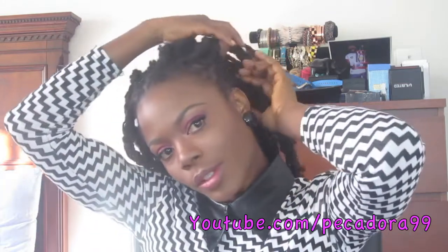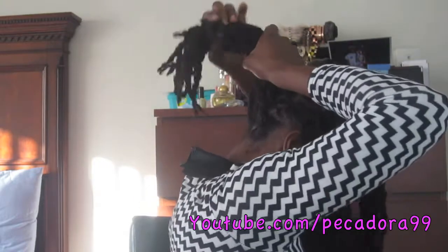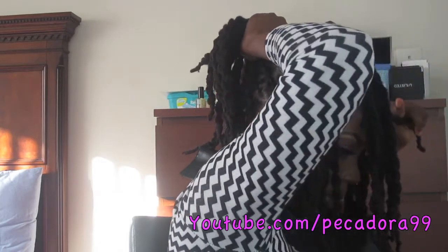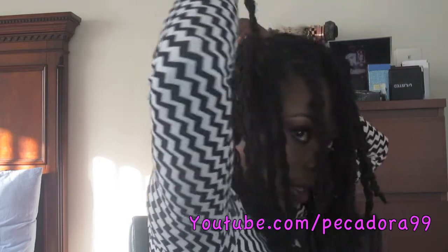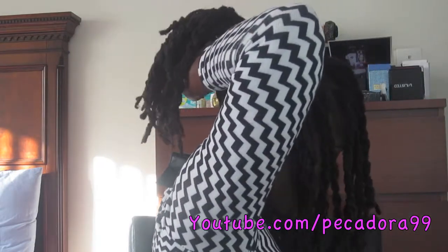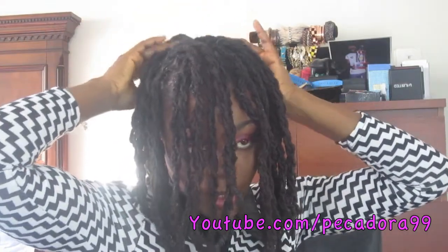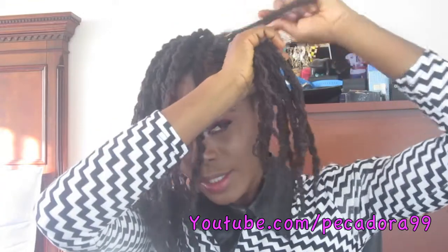Welcome back. We're going to start off by sectioning a small portion from the back — about this much — and put that into a ponytail. We're not going to use any hair tie or ponytail holder. What we're going to do is take a lock and wrap it around the base of the ponytail and just secure it somewhere here.